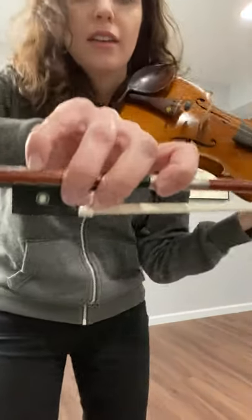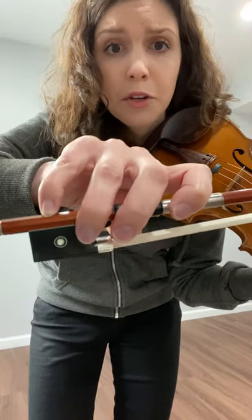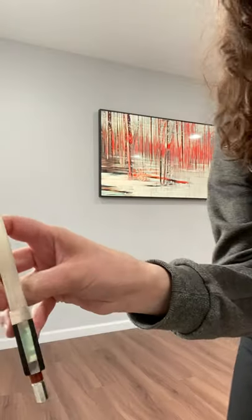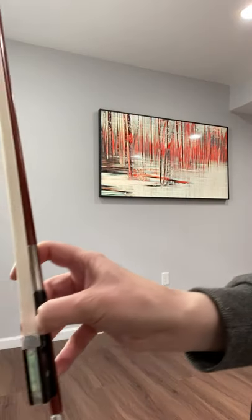For your bow hand, violins and violas, your bow hand should look like this with your pinky curved on top and your thumb curved inside.